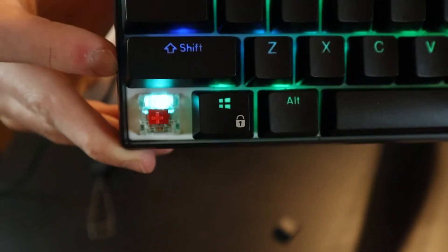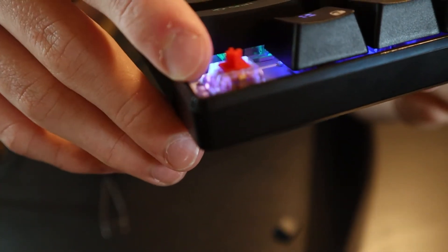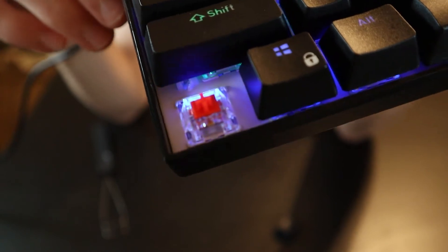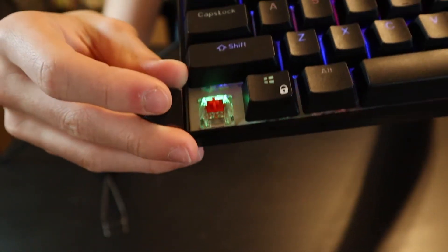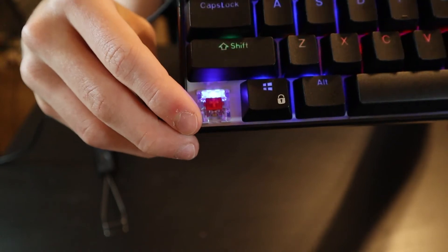I recommend red switches or brown switches — don't get blue switches. They're going to be really loud and clicky, so I just don't recommend them. Here's a quick sound test for the red switches. It doesn't really have a whole lot of sound — there's no bump, it's linear, so it's just smooth all the way down. They are hot swap; I have taken them off before and put them back on — it works, I can confirm.